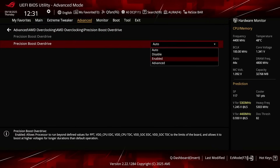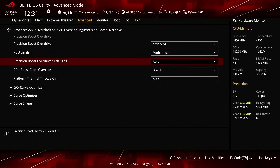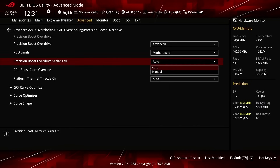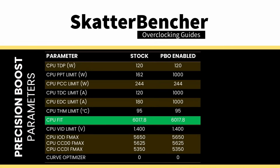Set Precision Boost Overdrive to Advanced. Set PBO Limits to Motherboard — this adjusts the PBO platform parameters PPT, TDC, and EDC according to the motherboard auto rules. Set Precision Boost Overdrive Scalar Control to Manual. That enables us to override the warranted silicon stress level, or FIT, which is one of the Precision Boost limiters governing the maximum allowed operating voltage.